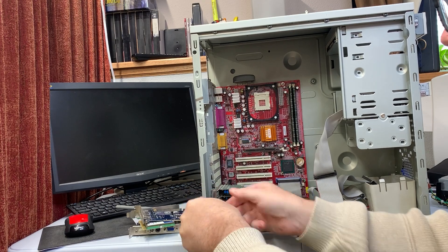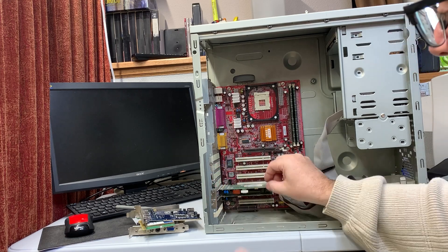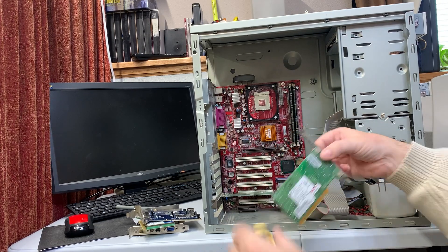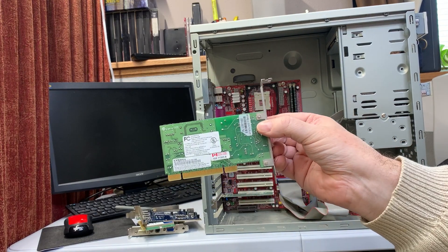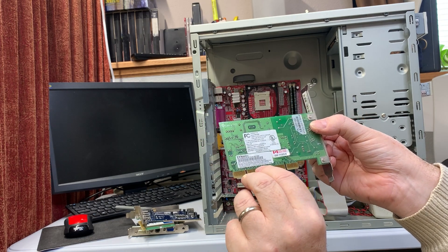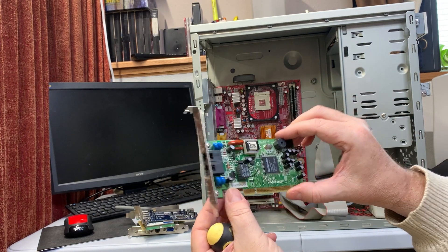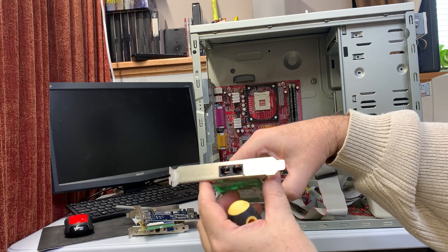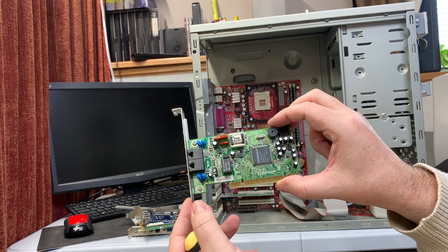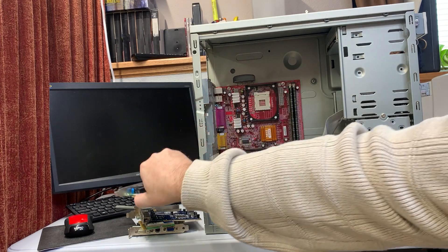We've got our e-waste modem. Let's see what it looks like. Well, look at that — it meets Canadian regulatory approval. It's a U.S. Robotics 56K modem — one of the top-end modems from the end of the modem era. Probably somebody hooking up to AOL. You've got mail?